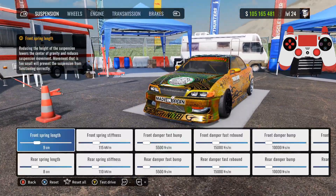Let's go ahead and get into the dyno stand. For your suspension: front spring length is 9, rear spring length is 8, front spring stiffness 115, rear spring stiffness 110. What I did to the tune to update it was basically change three or four things — spring stiffness, final drive, tire pressure — not too much. It's essentially the same tune, just upgraded to work on the new update.